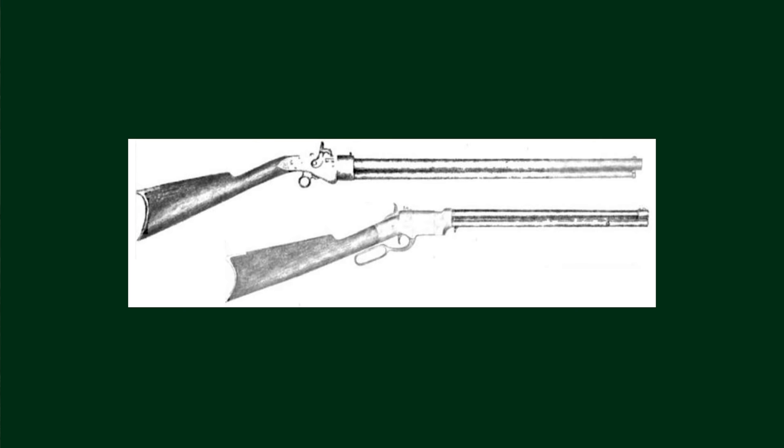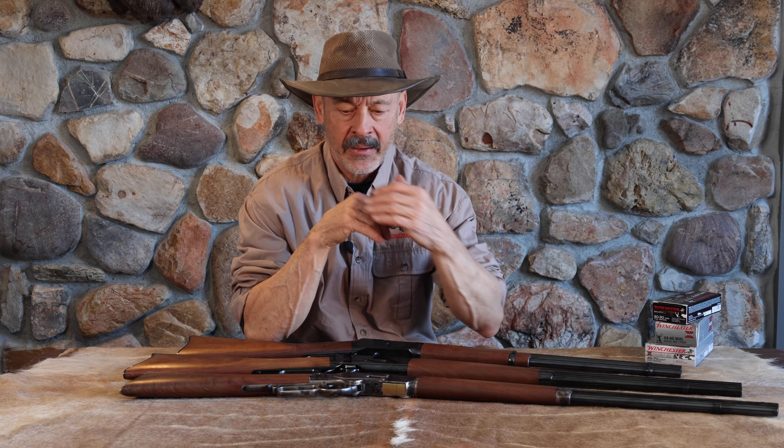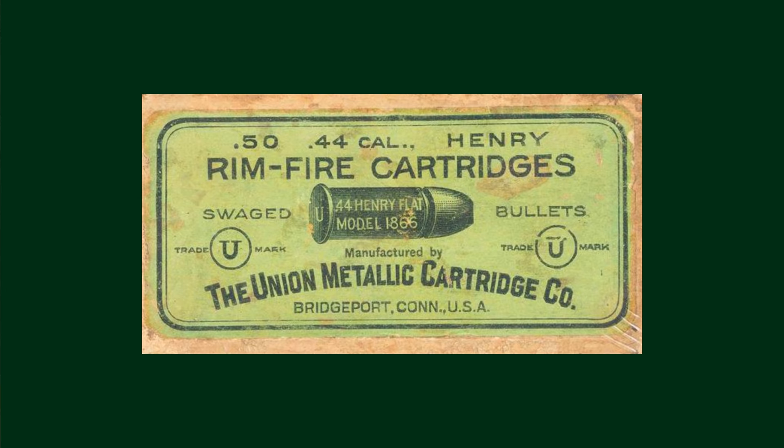A man named B. Tyler Henry took a primitive lever-action rifle known as the Jennings. There was a Hunt, a Jennings, and a Volcanic, and they all were gradually evolving to what Henry came out with — the first contained cartridge rifle the way we know them today. Prior to that, they would take powder and put it in the back of a hollow bullet and ignite it, but they couldn't put much powder in there so they were pretty weak. Henry took a brass case — it was a rimfire called the .44 Henry flat — that would push a 200-grain, .44 caliber bullet about 1,000 to 1,100 feet per second. Now he was on to something, but it was still pretty weak.